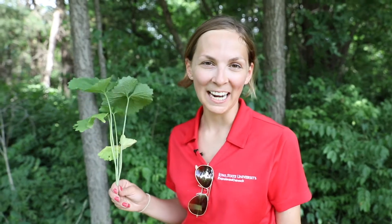Hi, my name is Megan Anderson, and I'm an extension field agronomist for Iowa State University. And today we're here to talk about an invasive species of woodlands known as garlic mustard.